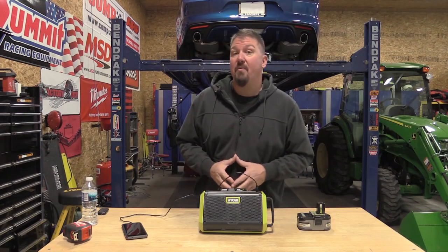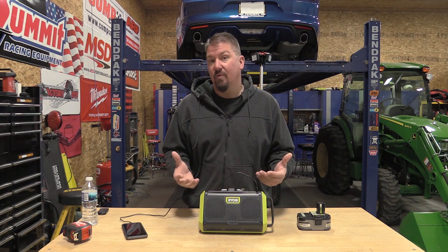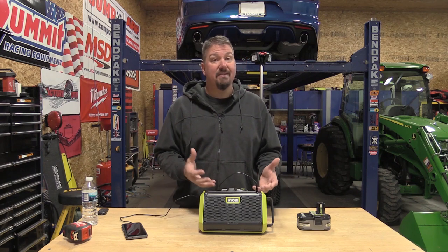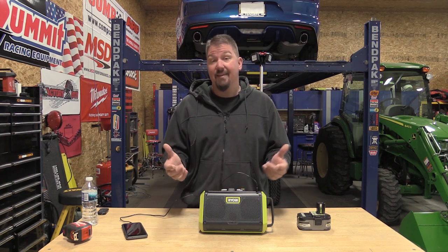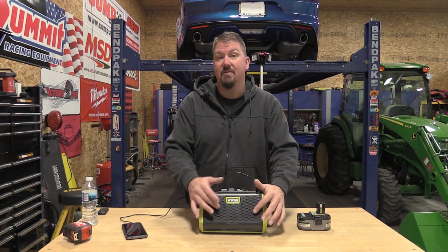RYOBI came out with this new 1+ 18-volt Bluetooth speaker that will take any 18-volt battery they have on the market, and they claim it's 8.5 times better than the older P746. Now if you're into RYOBI Bluetooth speakers you know some of them have been great and some have been a lot less than great. I can tell you this one actually lives up to its hype, and it's interesting to see the two 3-inch speakers with one tweeter in the middle really put out some great sounding music.